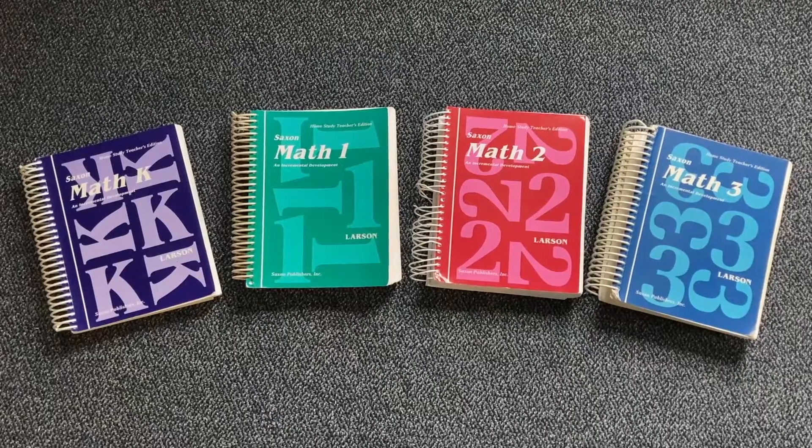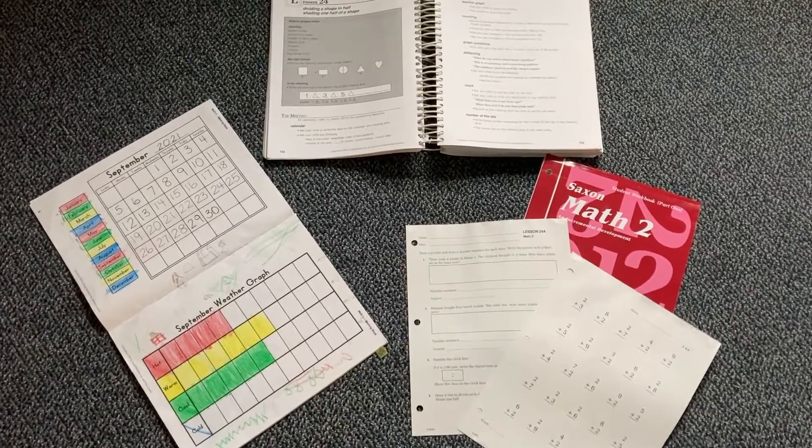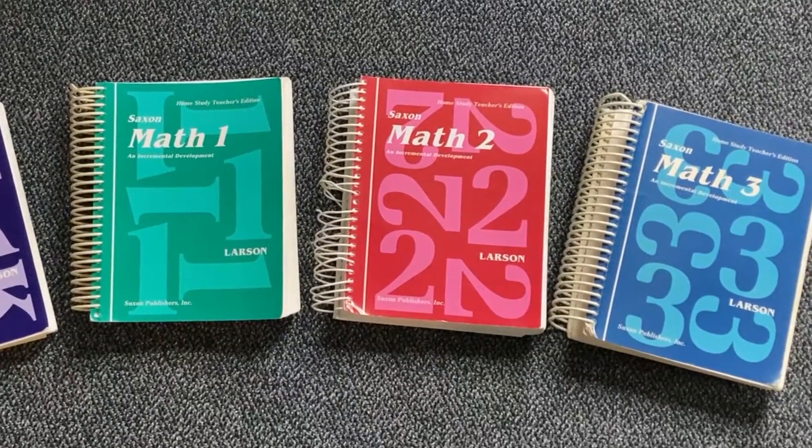After K, math levels one, two, and three are very similar. They have a teacher's manual that walks you through how to teach each lesson and lesson preparation. There's a math meeting book for the student — similar to the K level with calendar work but with additions like tracking weather, incrementally building on familiar concepts. There's also a consumable student workbook where you tear out the day's pages, consisting of a fact sheet and a lesson sheet with an A side and B side. Every five lessons there is an assessment.